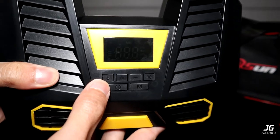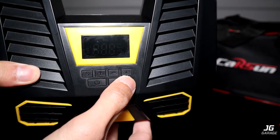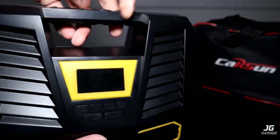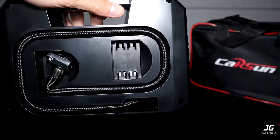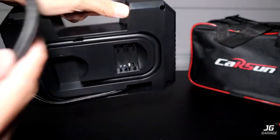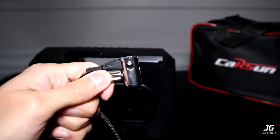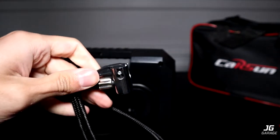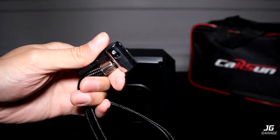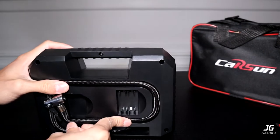On the front there are six buttons: S for set, plus and minus, one for the light, the power switch, and M for mode. On the back side, there are slots for attachments and for the hose itself. What I like about this is that it has a locking air chuck, unlike my old one where I had to screw it onto the valve stem, which was very annoying. I also like how the hose has its own storage slot instead of just being all over the place.